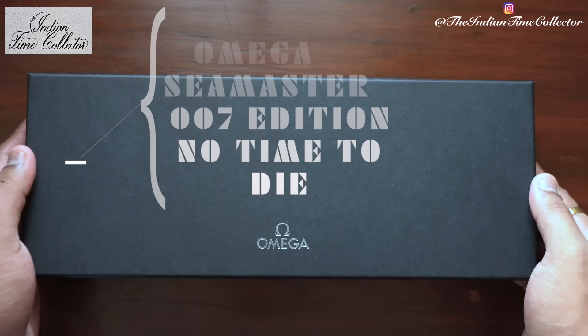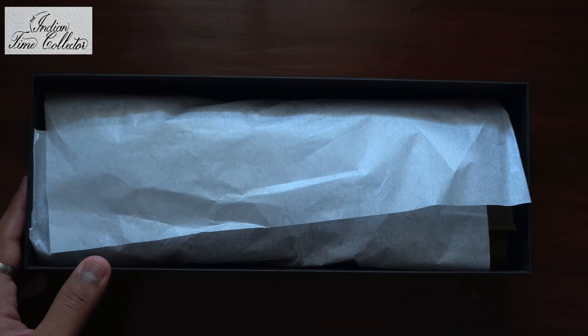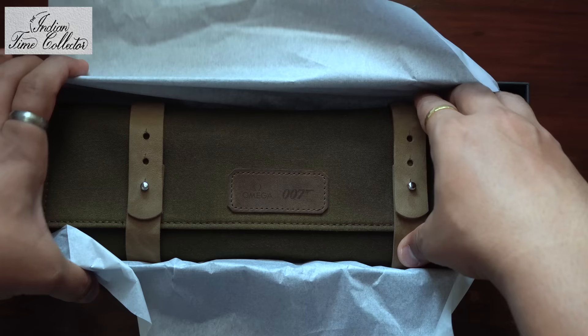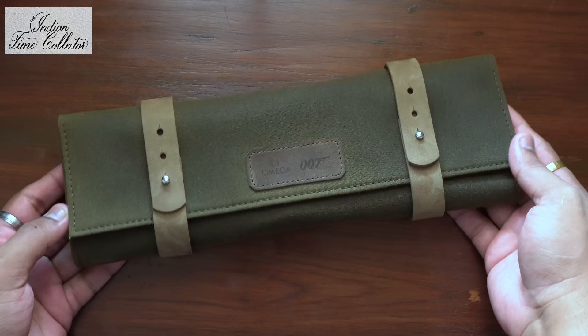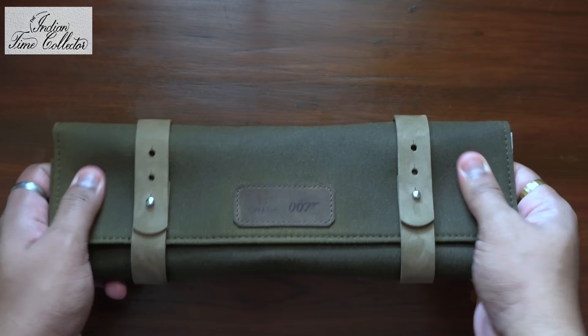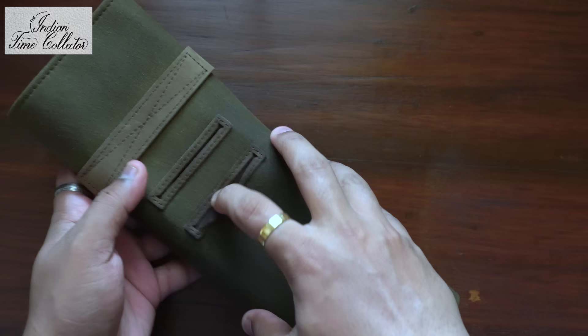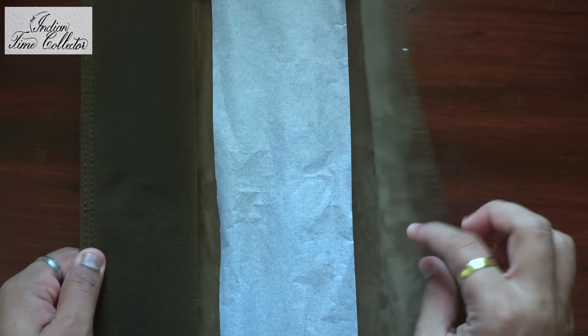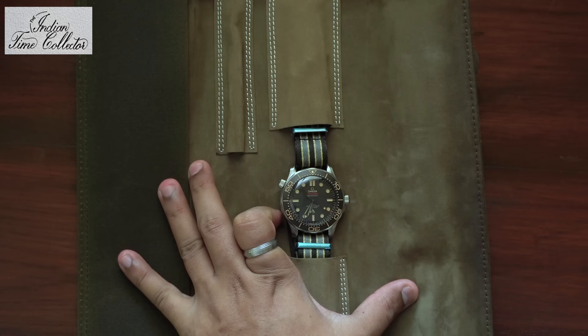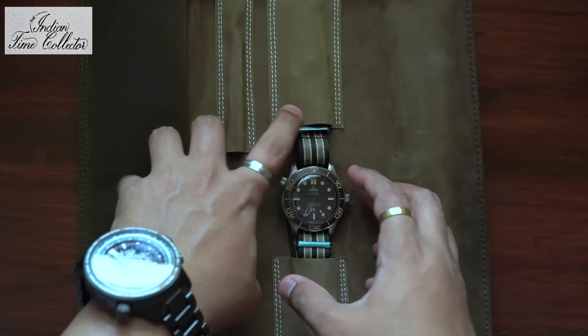Let's open it up. You get this leather pouch — it's a nice soft leather. These two pockets are to keep your Master Chronometer card and your Warranty card. What else do we get in the pouch? Nothing more, it's just a watch.